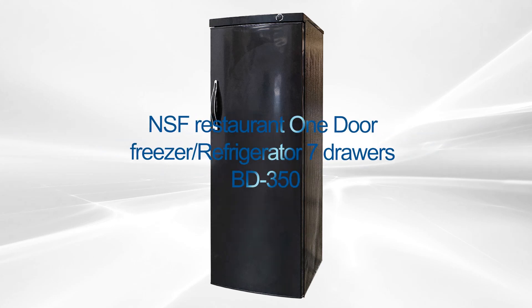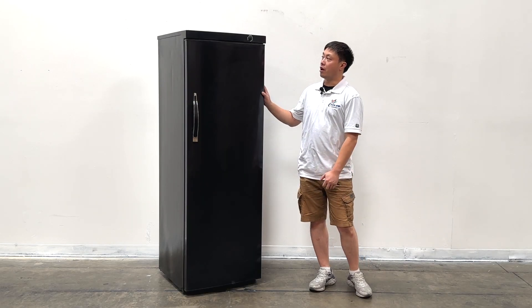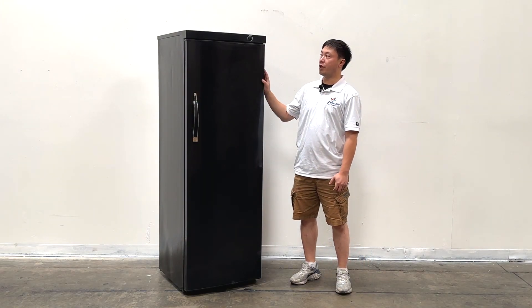Welcome to the cooler report. I'm going to introduce our newest products on my right hand — this cooler and the freezer dual function units.